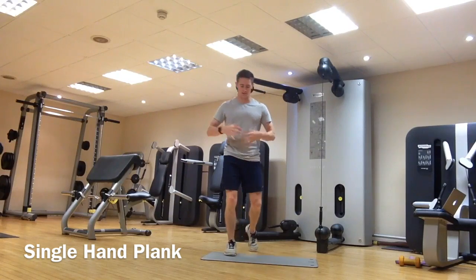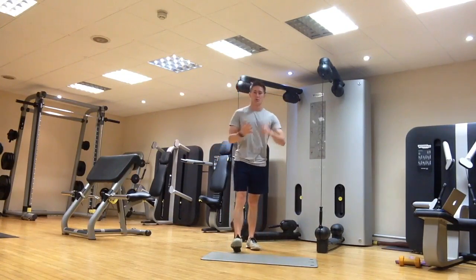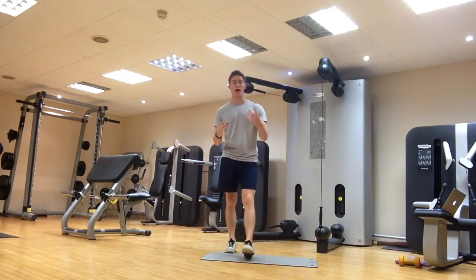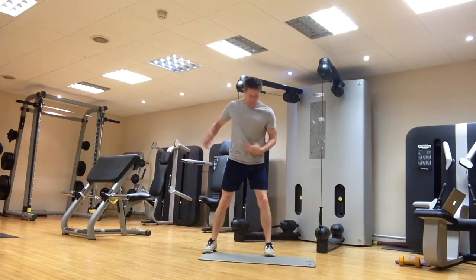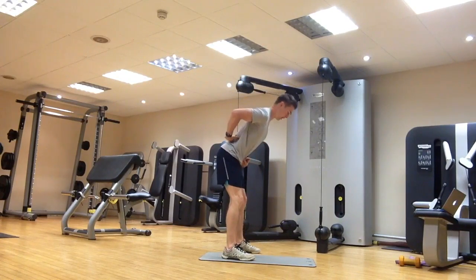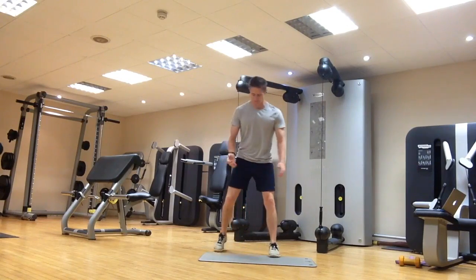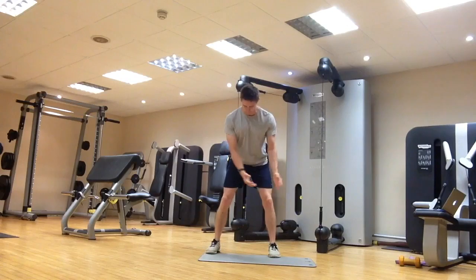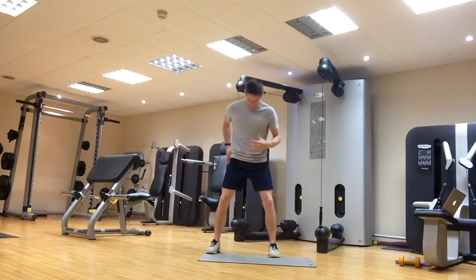Next up is a core exercise — anything around the midsection. We're doing a single arm plank. Core exercise is really important, not only for junior golfers but essential for any golfer, to help transfer power from the lower body to the upper body, minimise any unwanted movements through the back, and hold posture throughout the golf swing. Often junior golfers can become a little bit loose, so these big core muscles around the centre are key.